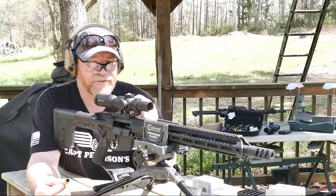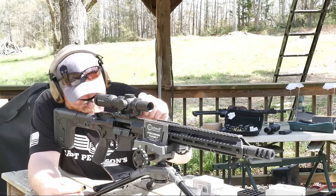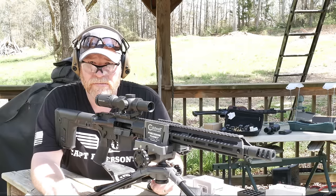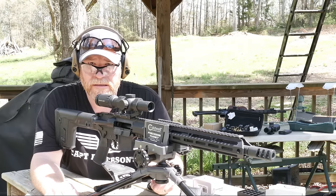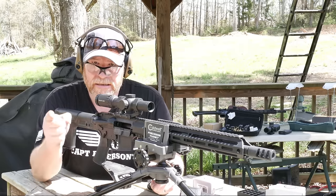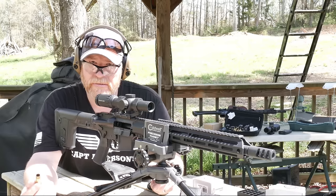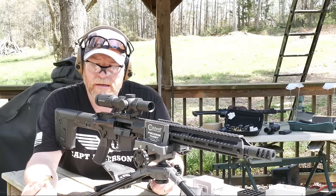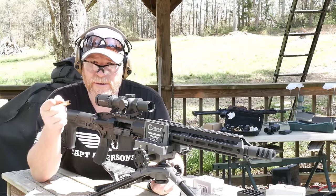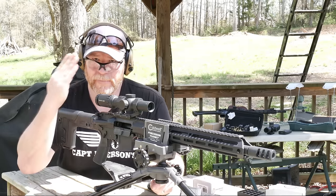Let me know what your thoughts are if you have any previous experience with the 458 SOCOM, or the comparable calibers — 50 Beowulf, 350, and the 450 Bushmaster. God bless America, God bless the men and women in uniform 24/7 for our freedom — those guys who fight for our constitution as it was written by our founding fathers. Freedom is not free. If you liked the video, give it a thumbs up, subscribe if you haven't already done so, and don't forget we do have a Patreon. Cattleboy32, I'm out.